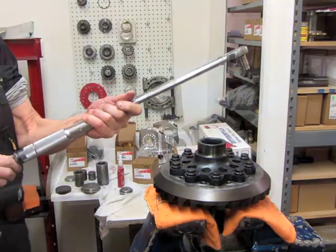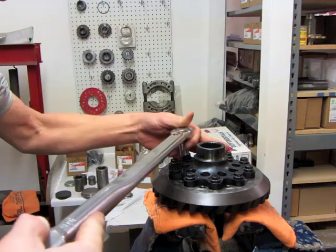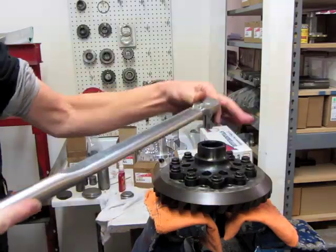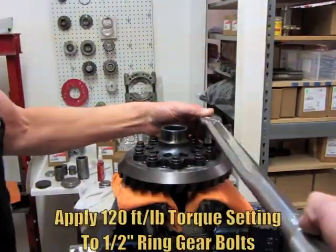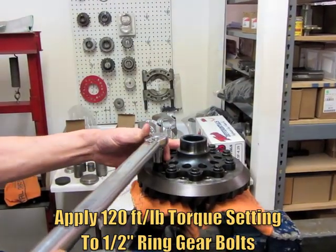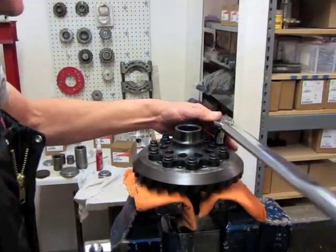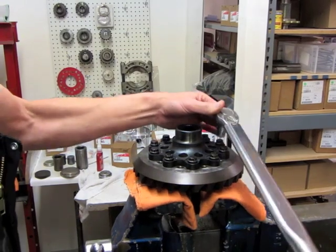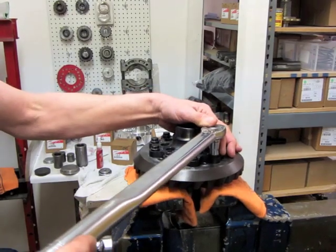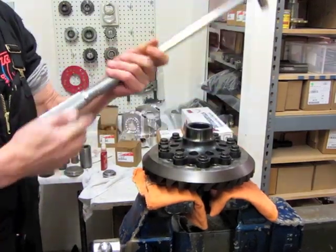Pop it up to around 80. Don't stop once you get started because that Loctite will set up on you. Then you go to your final torque — this one is a half-inch, so it's 120. I always like to double check. And that's it.